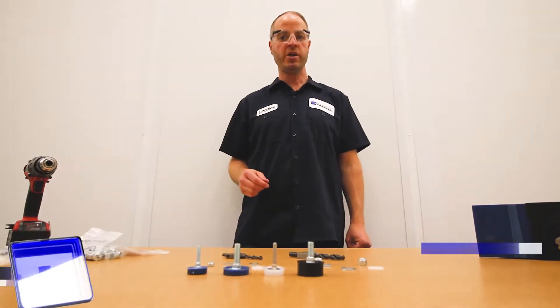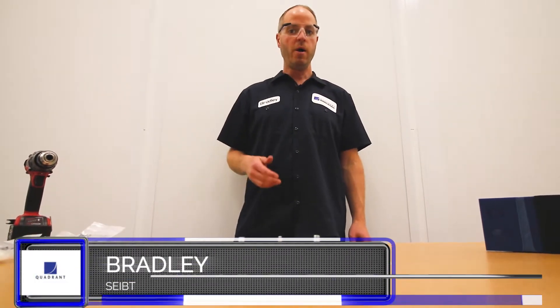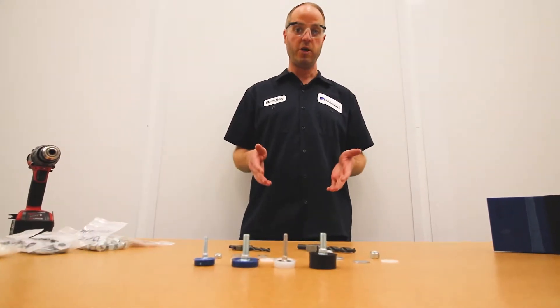Hello, Bradley Seif here with Quadrant Engineering Plastic Products, talking to you today about Tybar cap bolts. We offer a variety of Tybar cap bolts, and depending on your application, we have the right fit for you.